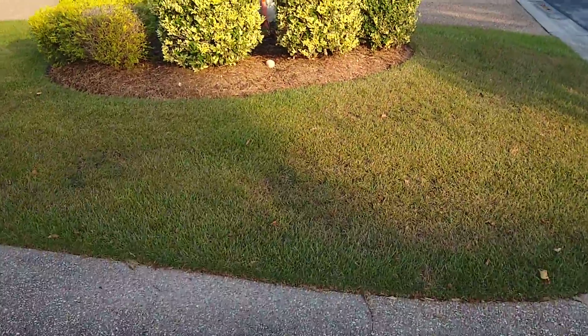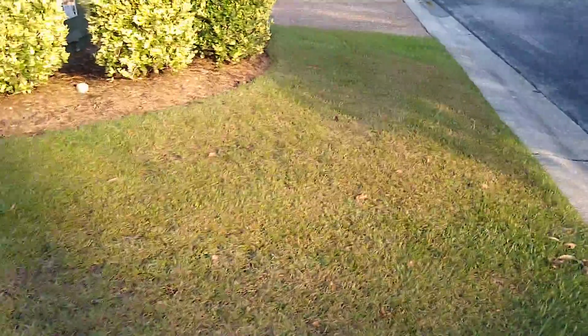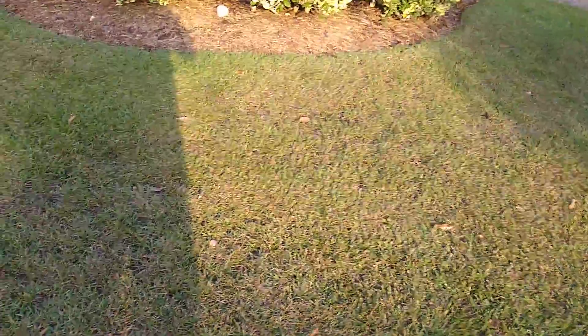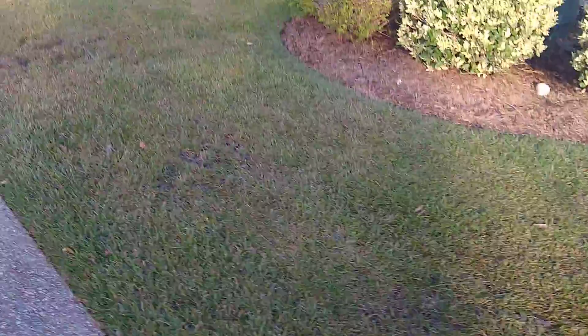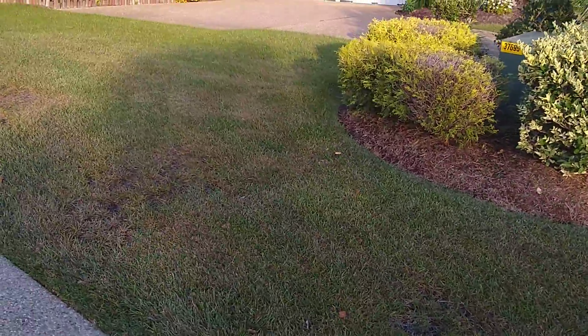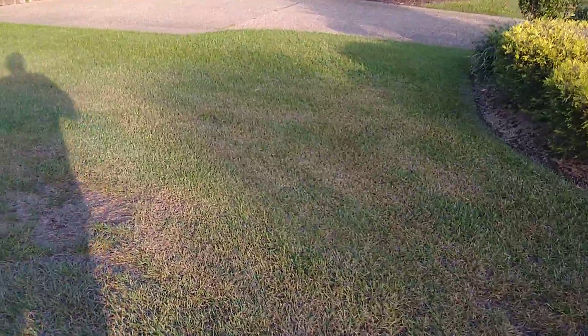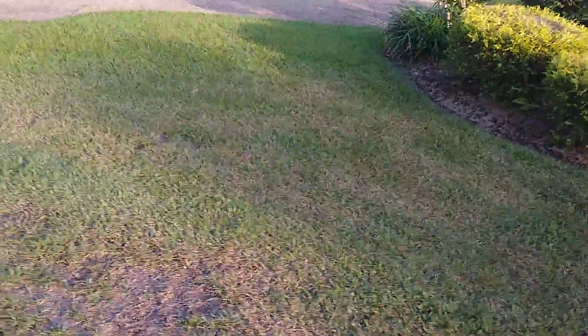Finally getting around to posting this lawn update about 10 weeks later. The sun's going down — it's about the same time of day as the last video. A lot of this grass here had a fungus; it's coming back but it's coming back real slow. It's a little fuller now and the color is starting to come back.